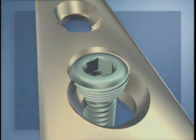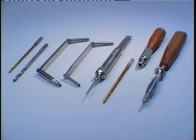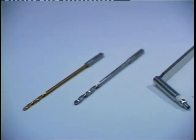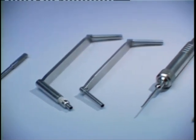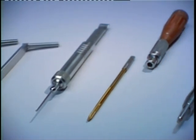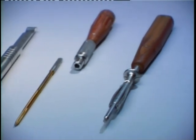To apply the LCP to the radius in the conventional way, the following instruments are used: the 2.5 and 3.5 mm drill bits, the 3.5 universal drill guide, the 3.5/2.5 double drill guide, the depth gauge, the 3.5 mm tap and handle, and the small hexagonal screwdriver with holding sleeve.